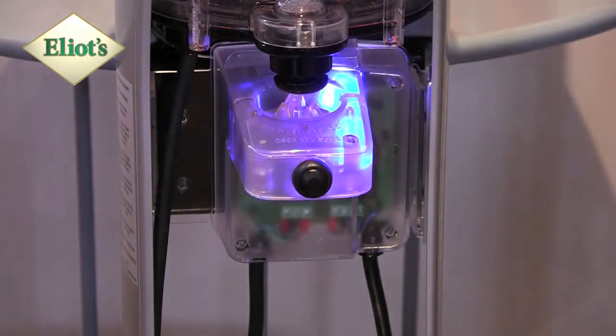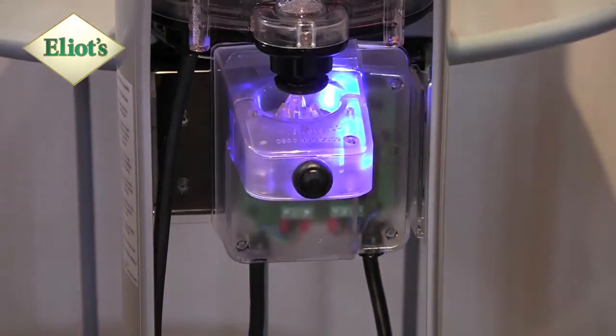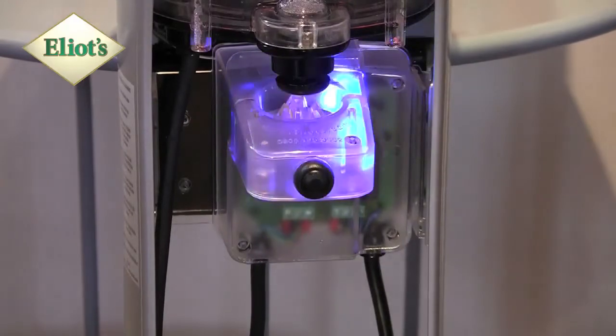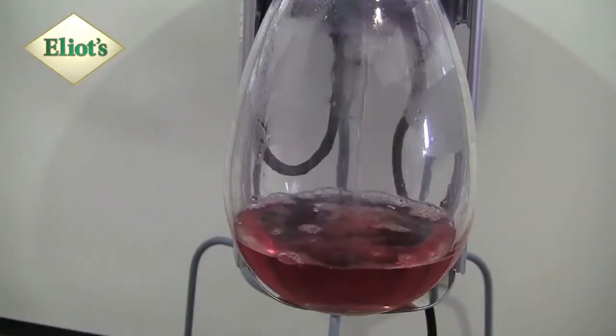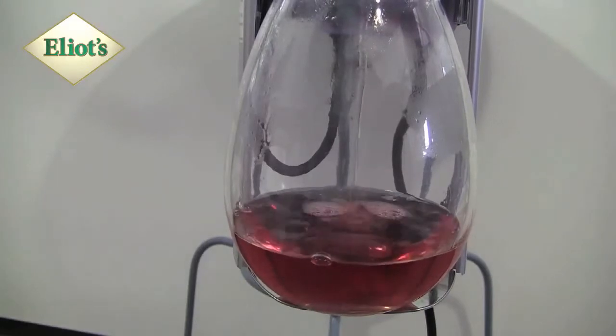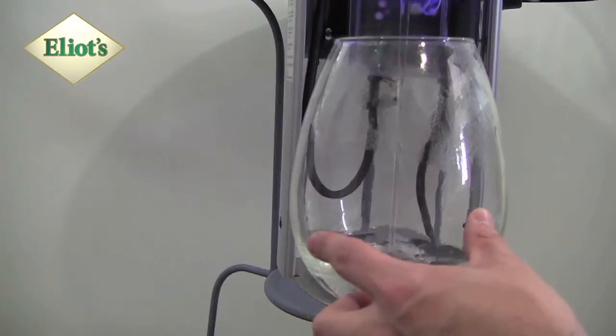When the buzzer sounds, dispense into a jug or container. Repeat the cleaning procedure until the water runs clear.